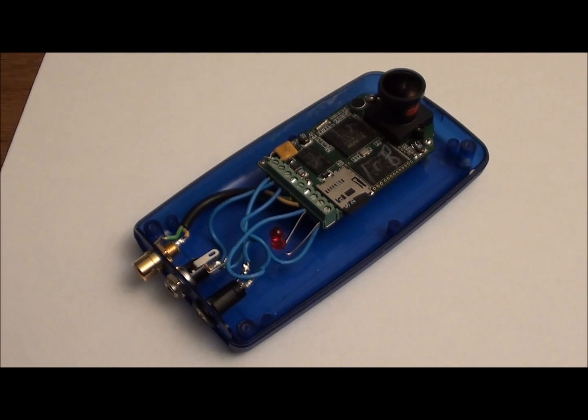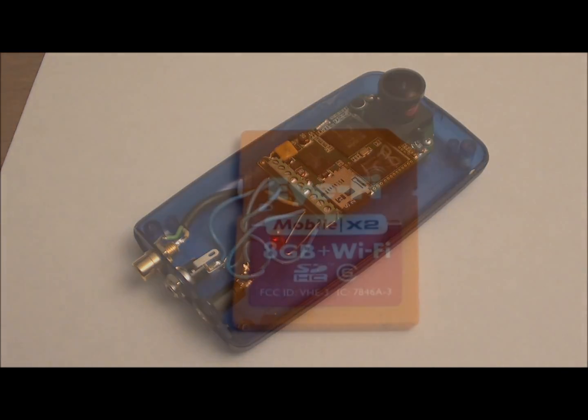This is a short video to illustrate how to use an iFi mobile Wi-Fi card in conjunction with the Hack HD single board camera. This particular configuration is an evolving product that we are building at Applied Logic Engineering, but this video will illustrate how to use the iFi card in the context of this design.